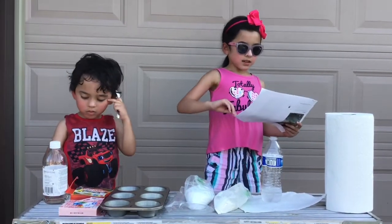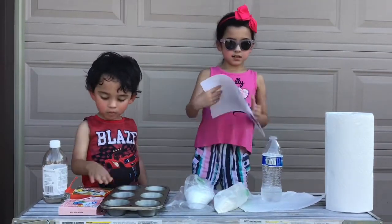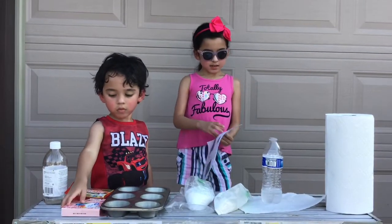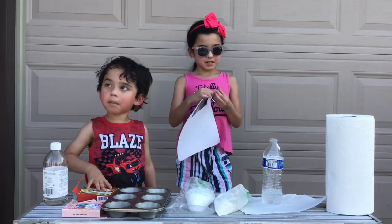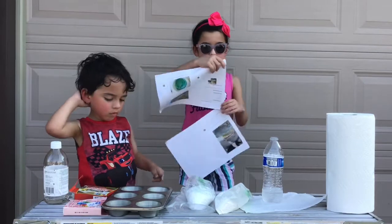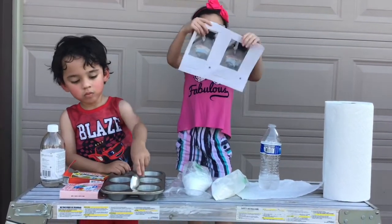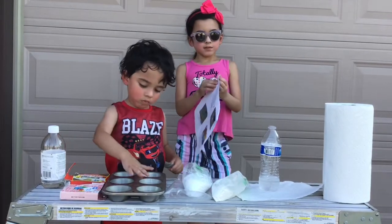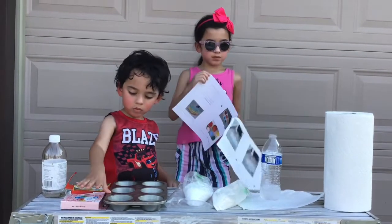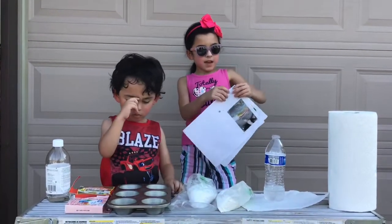We have all of this. So we have this part, and let me just flip to the other page. And this is what it's going to look like — it's going to have to look like this, but also go like this. Okay, we are going to have to start.